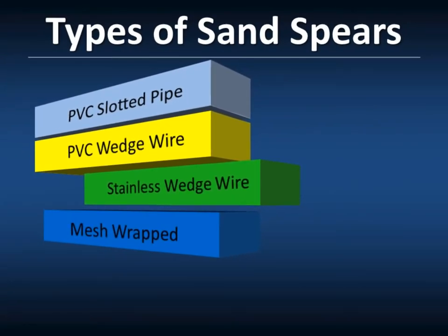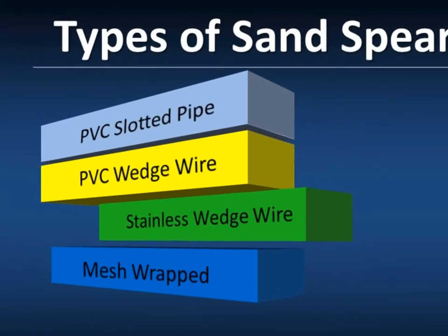The types of sand spears — they can be PVC slotted pipe, PVC wedge wire, stainless steel, and mesh wrapped.